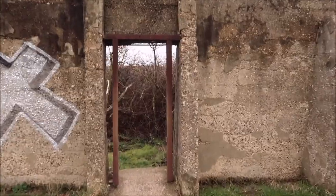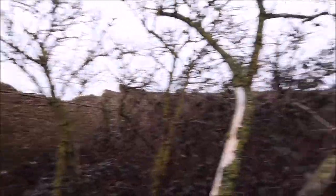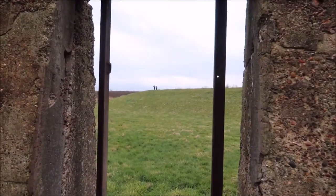Let's have a look inside. This is a very windy doorway. It's just completely filled with trees. Got some walkers over there.